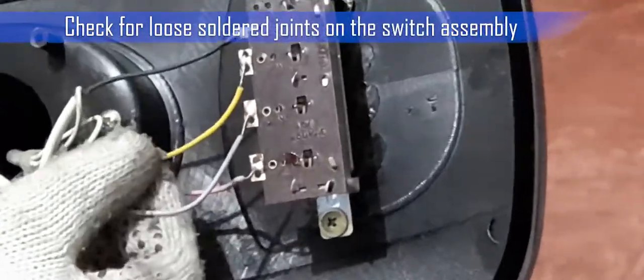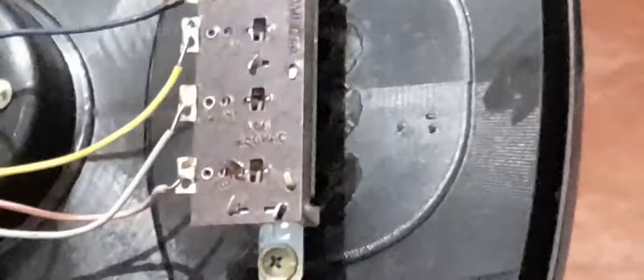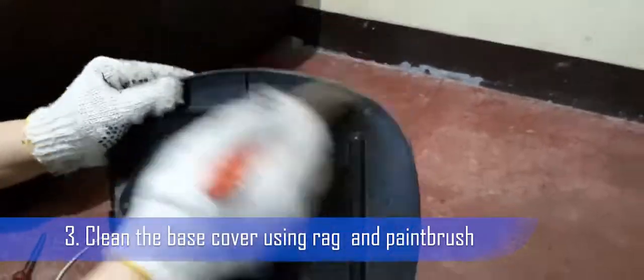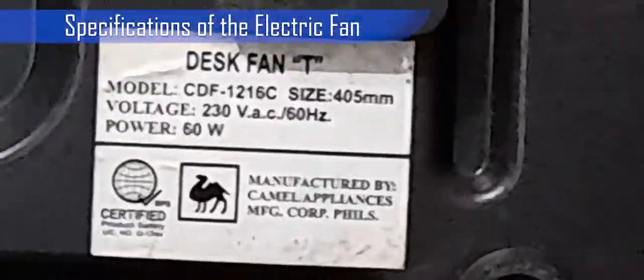Check for loose solder joints on the switch assembly. If there are cold solder joints, you'll need to solder them. Make sure that you're already trained to solder. Step 3: Clean the base cover using a rag and paintbrush. Written on the base cover is the switch wiring diagram. You will also see a sticker of the electric fan model and its specifications.